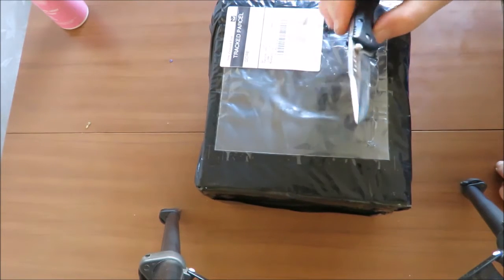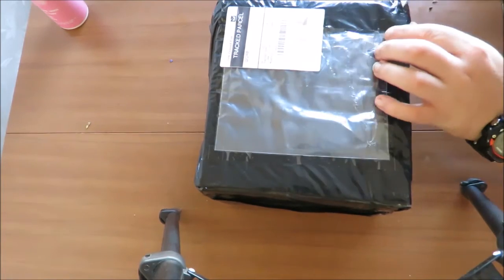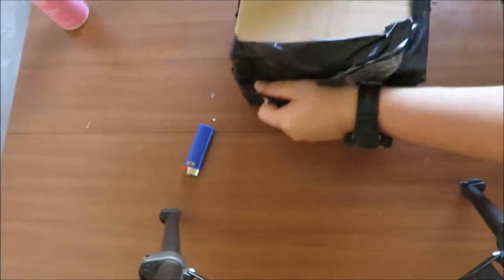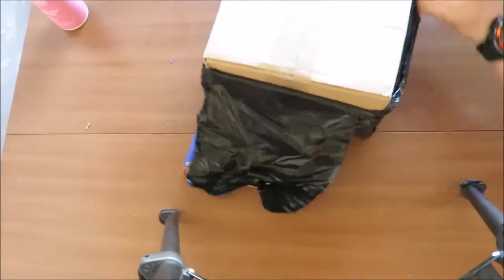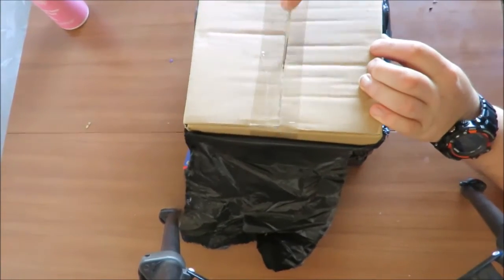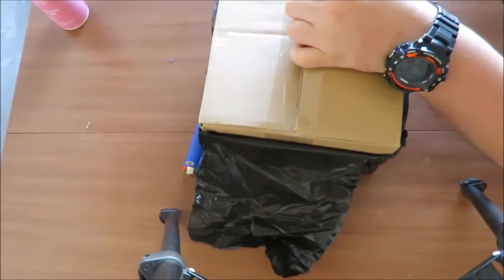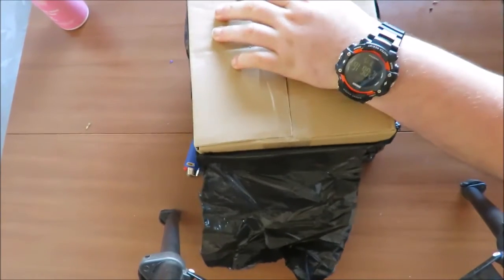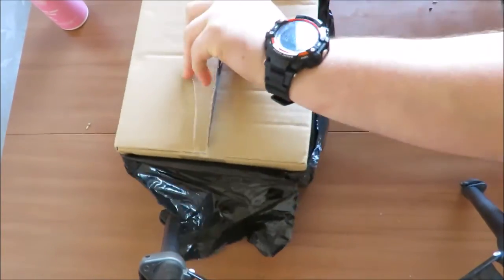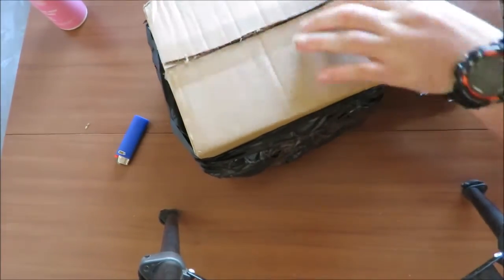Today's EDC is a Buck Bantam — it was a gift from a friend. This package is a purchase from a guy up north who's having a clean-out of some of the knives he's got, so it was a good opportunity to boost the collection a bit.